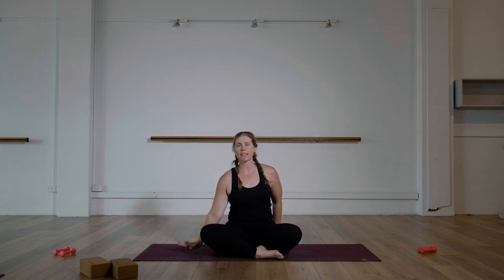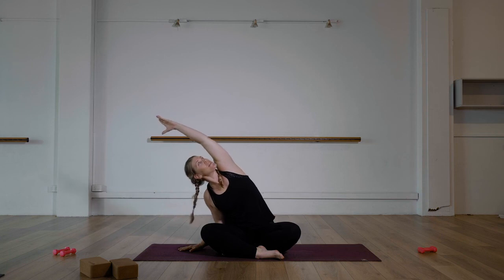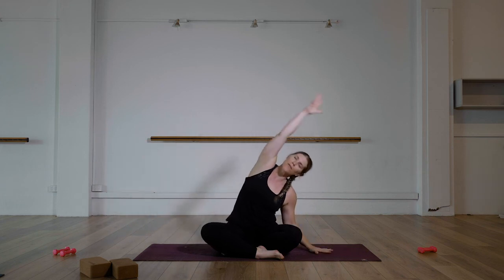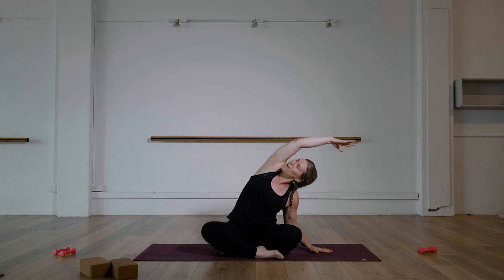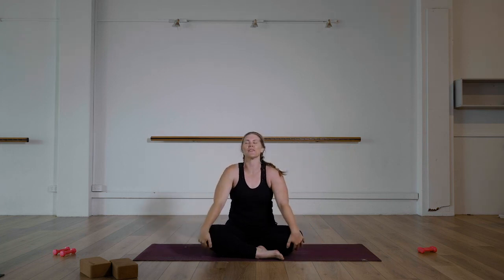Side stretch to finish. Hand to the side, reach up and over, looking up to the ceiling. Up and over the other side. Hopefully no one dropped any tins on their feet — because you will need them for our leg tutorial. Bring it up, roll out the shoulders, big breaths.